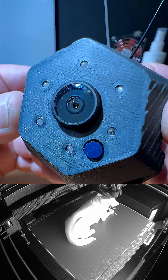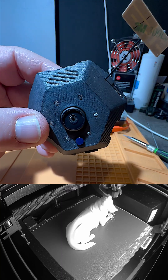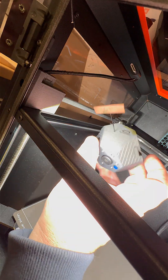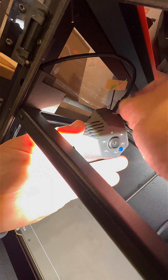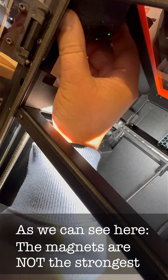That's how the Core 1 camera looks like. The magnets make installing and removing this camera pretty easy. We can connect USB, which is powered by the printer. Let's put it in the Core 1 like this.